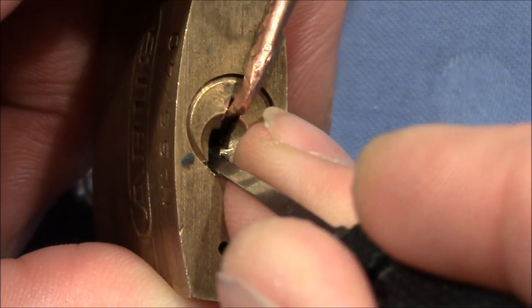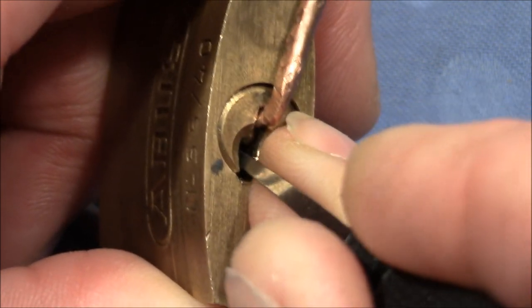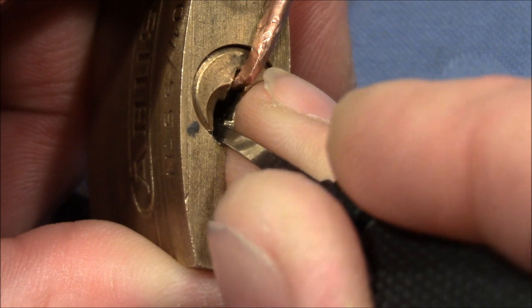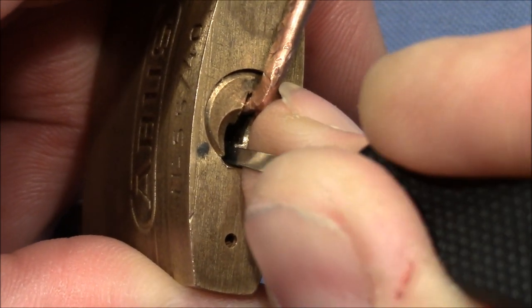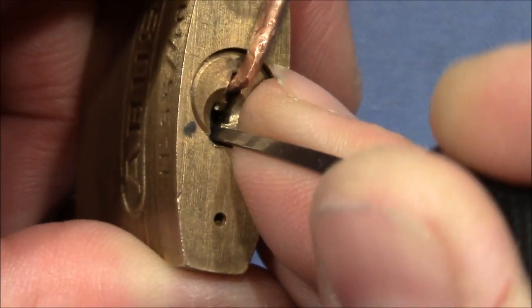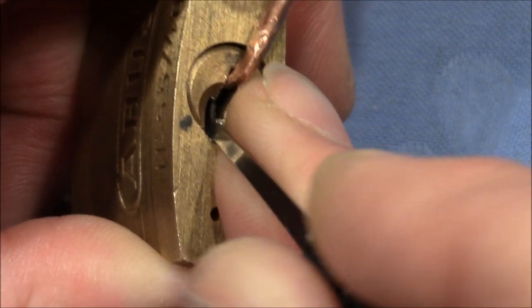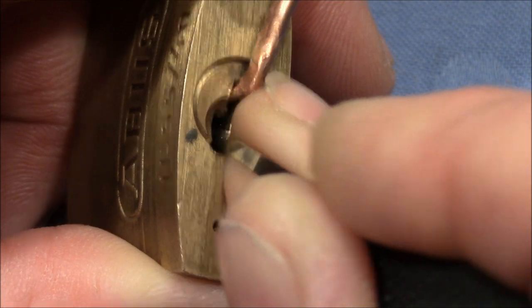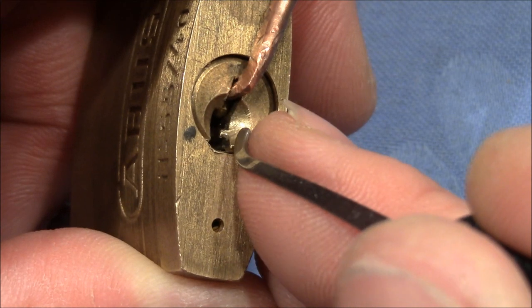False set. Two is binding. Got it. Dropped one. One returned. Five is binding. I think I got it — or maybe not all the way. Maybe an overset. No — now one is binding again, and now three is binding. Got it. Yeah, overset this time.